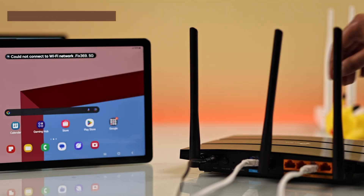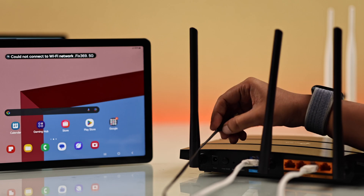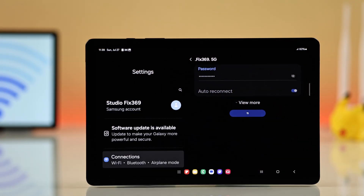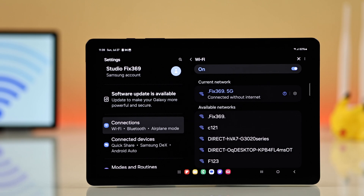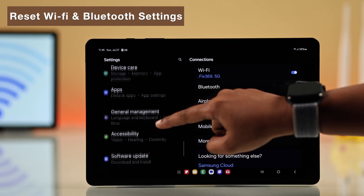If it's still not working, restart your device for a fresh start. You can also try restarting your Wi-Fi router — just unplug it from the power source, wait about 30 seconds, plug it back in, and then try connecting again.